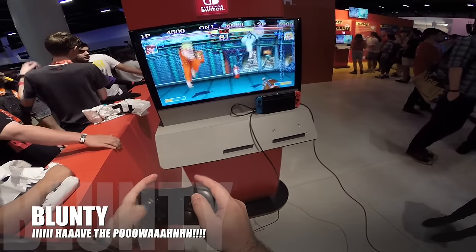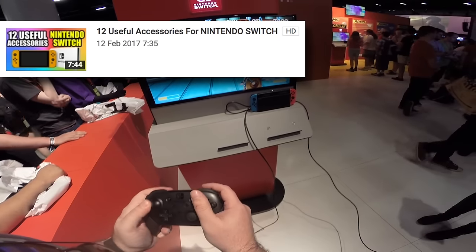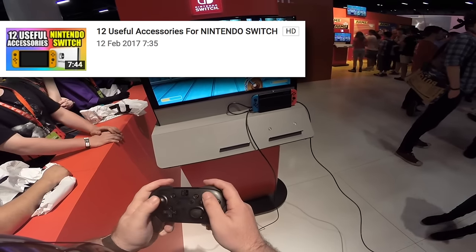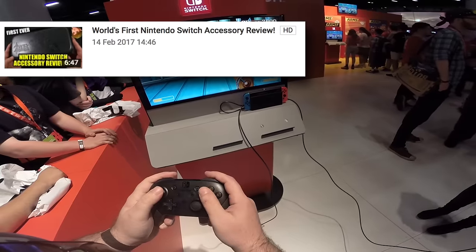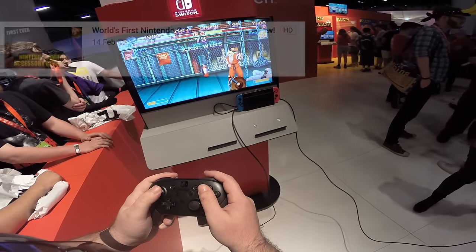Hello again, I am Blunty. A couple of weeks ago, I made a video about some of the more interesting and useful Nintendo Switch accessories I had found listed so far. A few days after that, I did one of, if not the first, Nintendo Switch accessory independent review in the world.